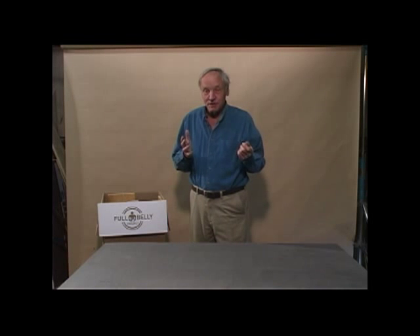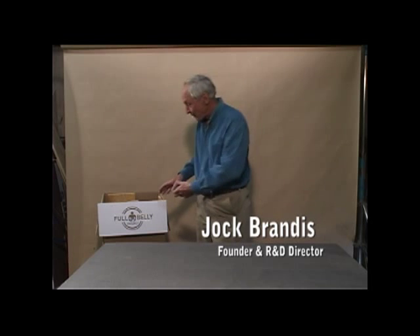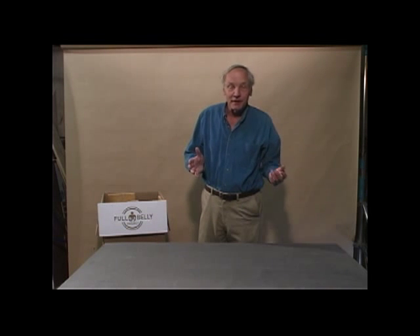The Full Belly Project does not send machines overseas. We send small factories in boxes like this, so that machinery can be made locally with local materials.